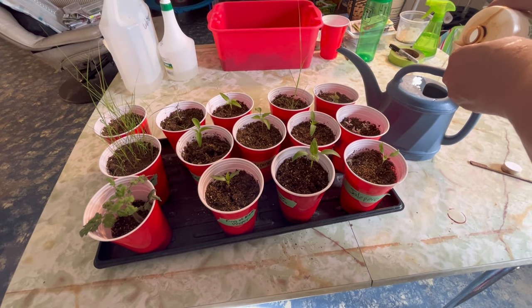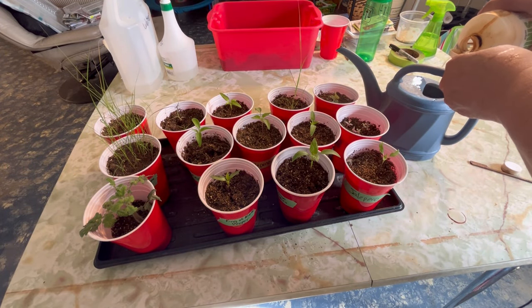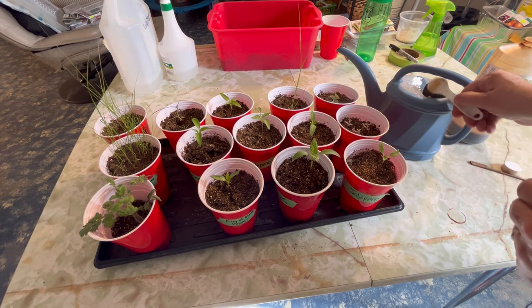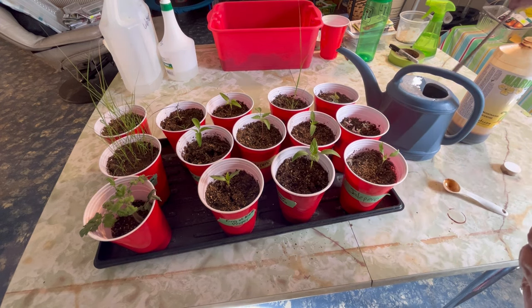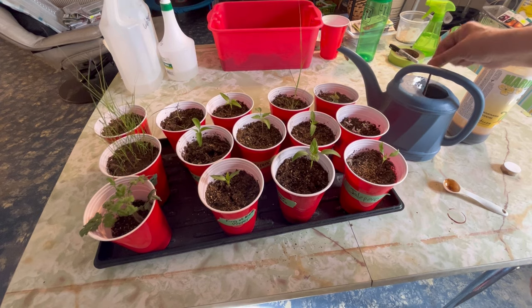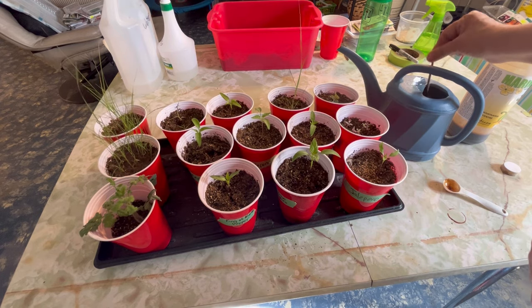I'm using regular tap water — treated municipal water. I usually fill up a large jug and let it sit for a few days just so all the treatment that's been added to it kind of dissipates and settles. I find tap water works just fine for this.